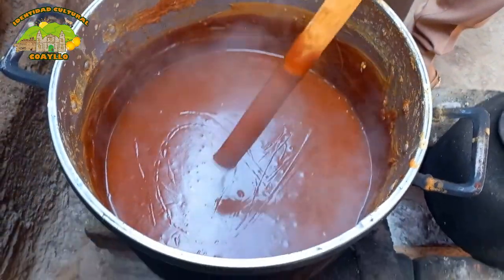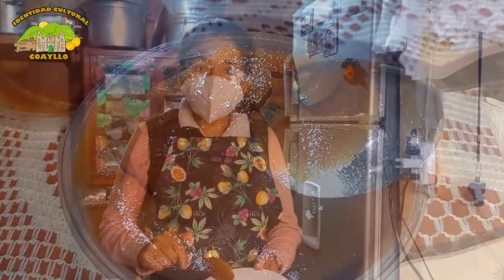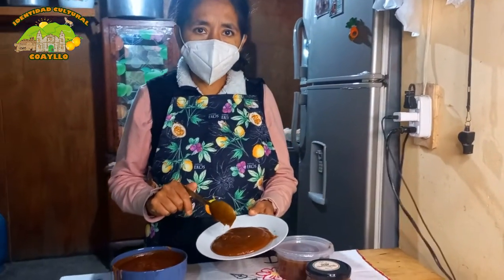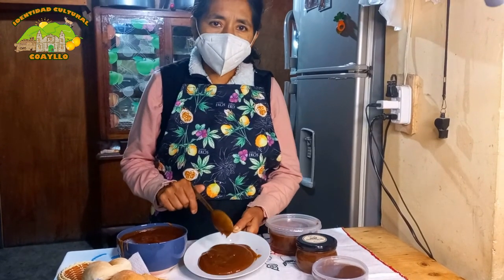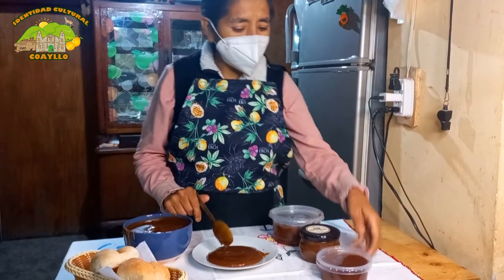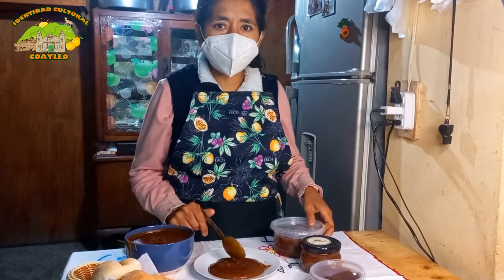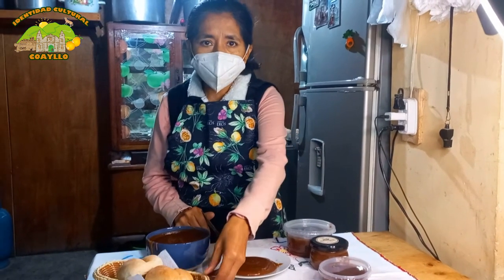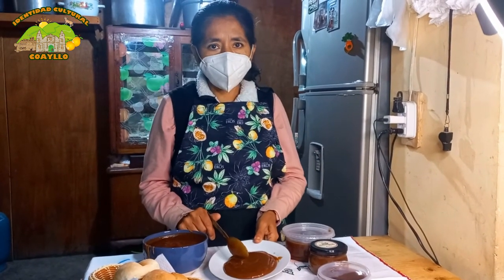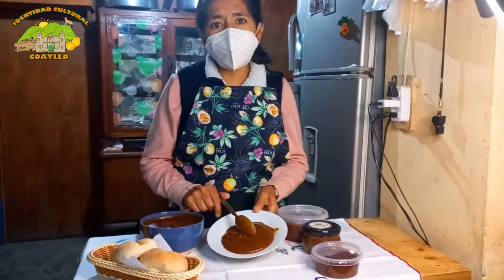Y listo. Tenemos el dulce para acompañarlo con pan. Aquí queda el producto del frijol colado, después de todo el proceso de preparación. Yo les envaso el frijol colado en diferentes tapercitos porque también están en venta. Algunos lo comemos con pan y algunos solo. ¡Buen provecho!